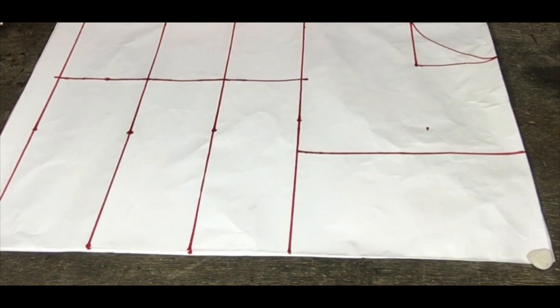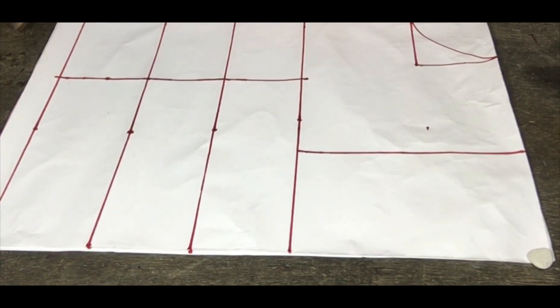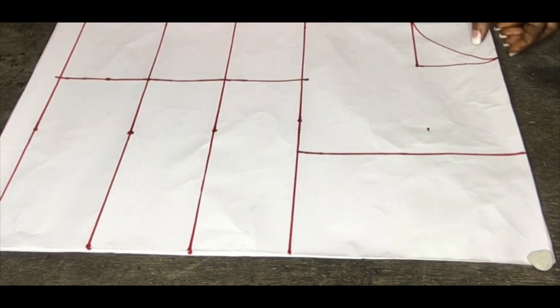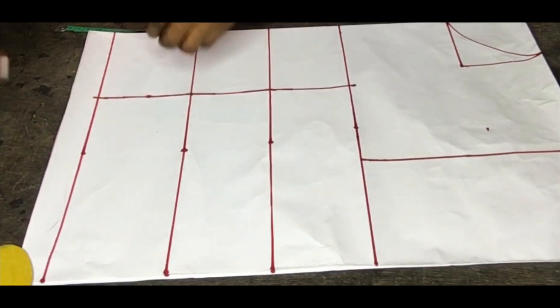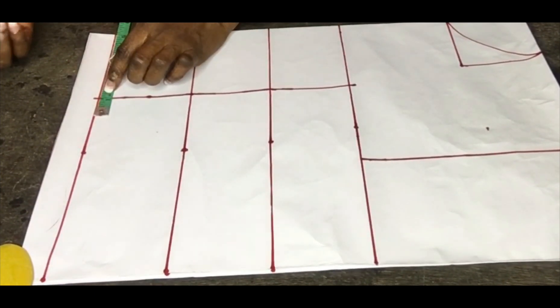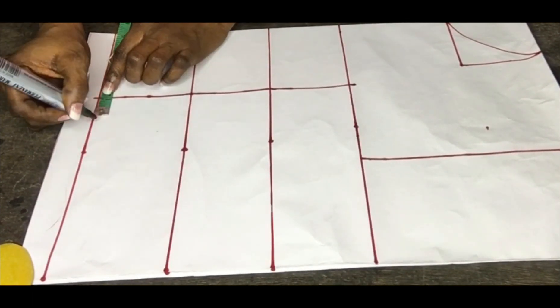So guys, let's get into the main business of today's tutorial. The bust measurement here is 36 — and 36, 37, 38, 39 are all medium sizes. The dart measurement for bust 36 is one and a half inches from the side front and 0.75 inch from the center front, that's the inner part.